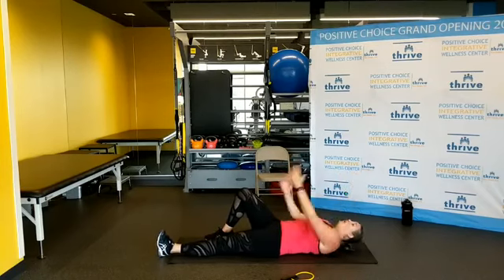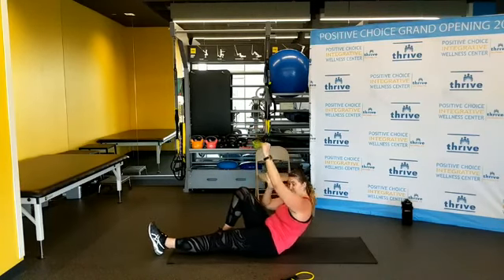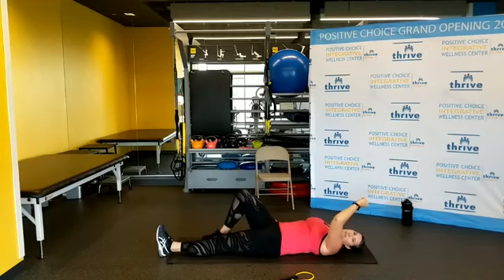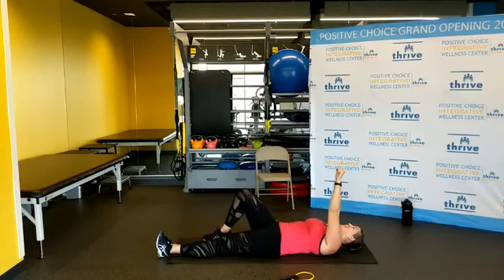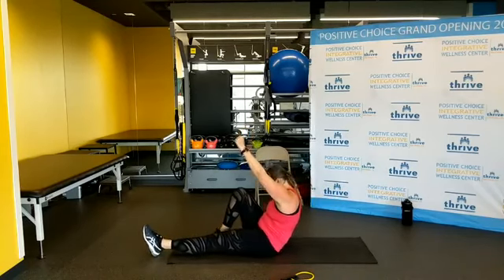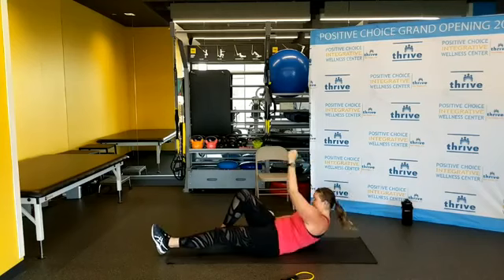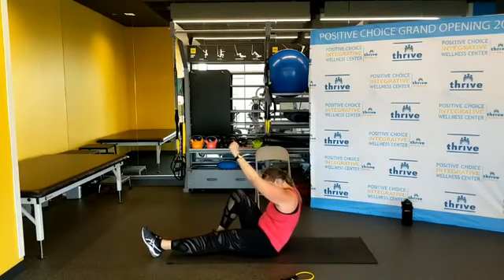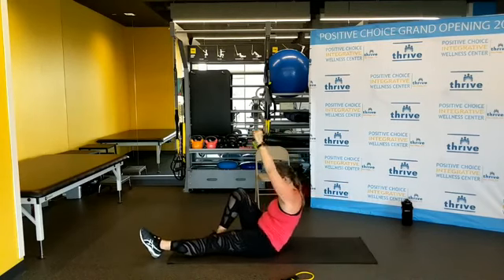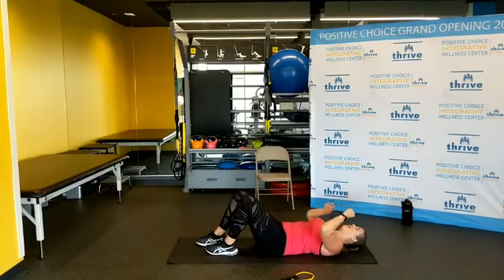One more thing — we're going to do a modified kettlebell sit-up. If you have a dumbbell, go for it. Opposite knee, opposite hand going up — we want opposites. Without throwing yourself into it, lift yourself up, don't use the other hand. Grab onto your pants so you're not tempted to push off. One through eleven — two left, one more.